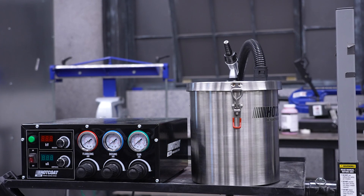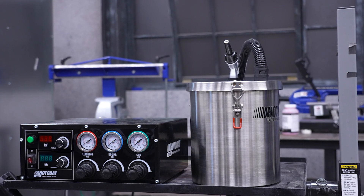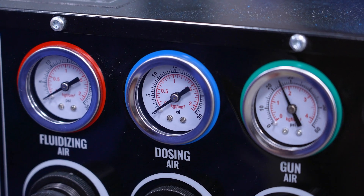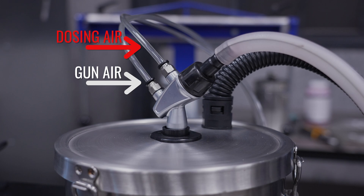We developed a 5-pound fluidizing hopper that will be available in early 2025. Dosing air will be utilized to inject clean air into the powder stream, and it will also be used with our new 5-pound hopper.